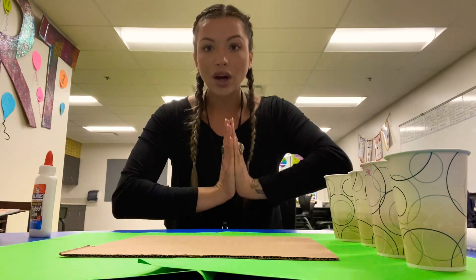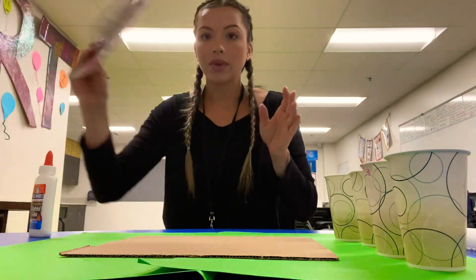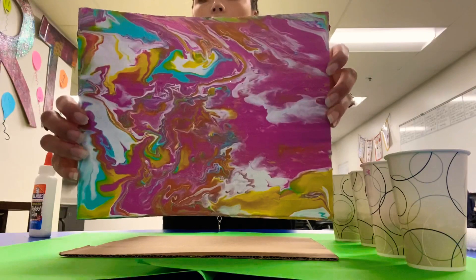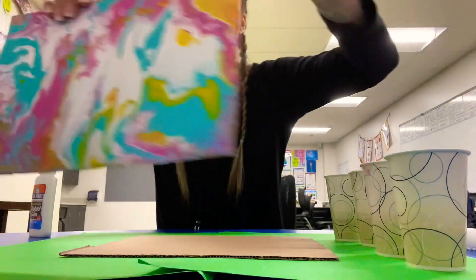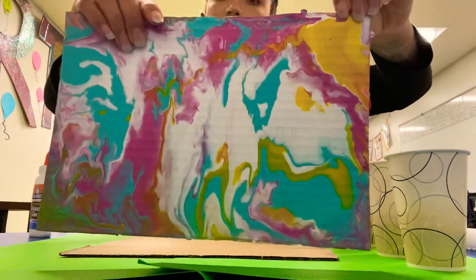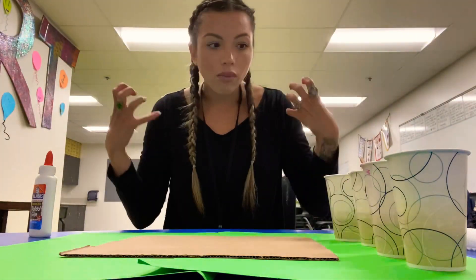Today we are going to be doing something called pour painting. Here is what a finished example of pour painting looks like. Here's a couple I did earlier in the year. It was something we were going to do in the classroom, but we didn't get to it because of the circumstances. But we're going to do it right here today.